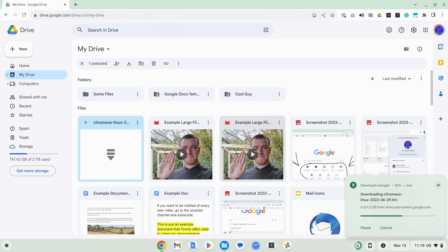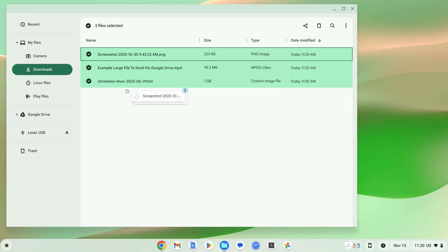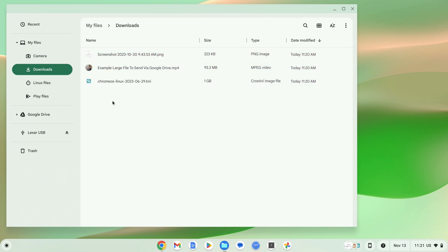But once your flash drive is connected and working on your Chromebook, you can actually download files directly to it if you want. This can be really handy if you want to download a bunch of files and put them on a flash drive, because it means you don't have to download the files and then copy them across to the flash drive and then delete them from your Chromebook. You just download them directly to the flash drive and there you are.